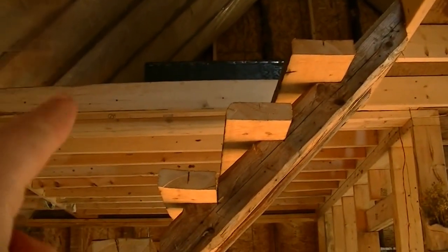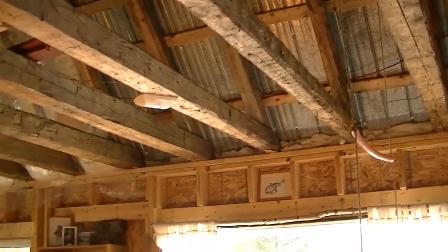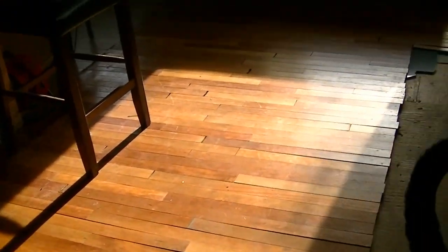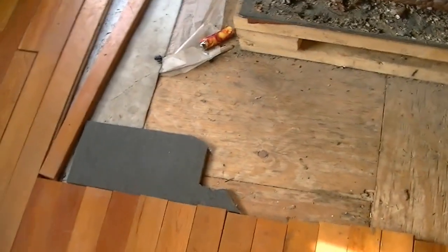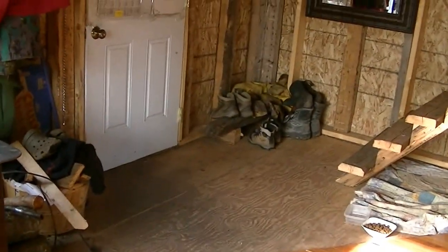The sheathing on the back will all be covered up and then these beams will be exposed. This is Sage, hi! So this is our living room floor — we just did it the other day. It's not nailed down yet, so Sage, get down. And this tile here is going to go underneath our stove all the way across to the entrance.